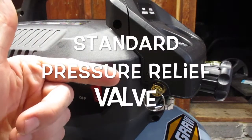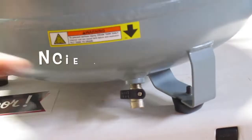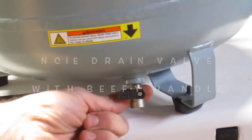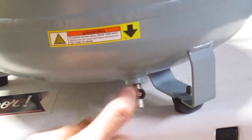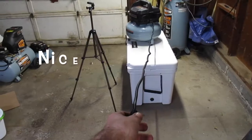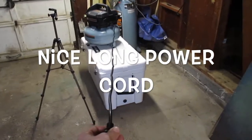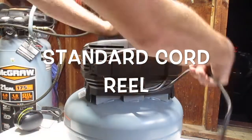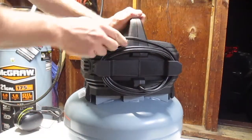It's got a brass pressure relief valve with a good-size pull ring. One thing I like is the drain valve — it's not one of those little brass drain valves with a wing nut. This actually has a good beefy plastic handle so you can really drain it properly. It's got a pretty long extension cord, about seven feet long, and a nice little cord holder on the rear so you can wrap up your power cord when you're not using it.